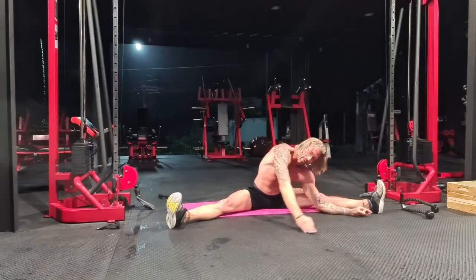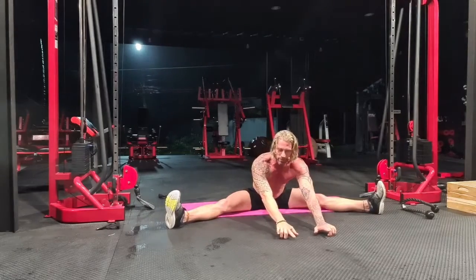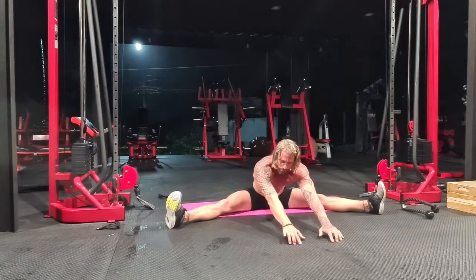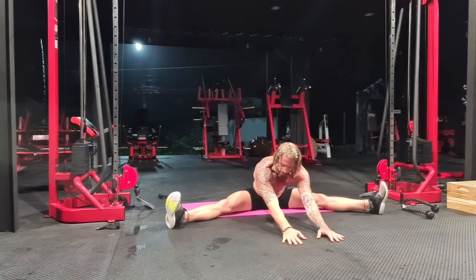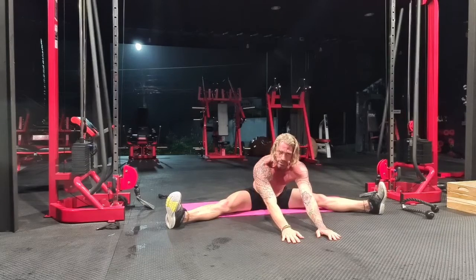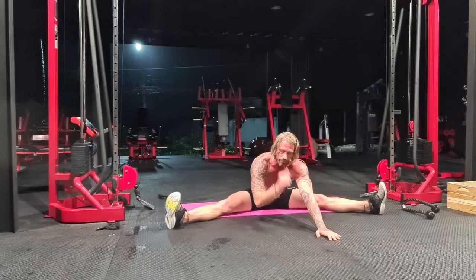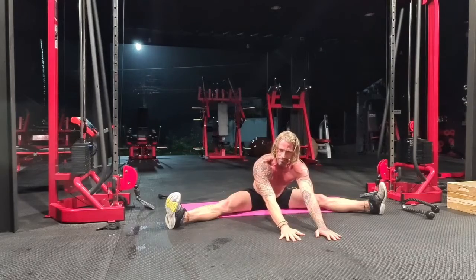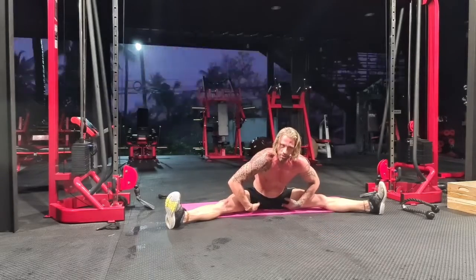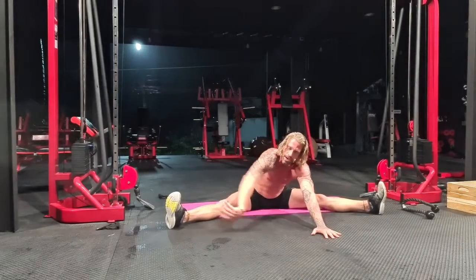Roll back to the middle. If you feel really open here, you can fingertip walk your hands even more forward. Maybe you place your forearms on the ground. And if you're not there yet, don't worry about it. It doesn't matter what you look like in functional yoga — it matters where you feel it. You should feel it in the groin, maybe in the hamstrings, maybe even something in your lower back.